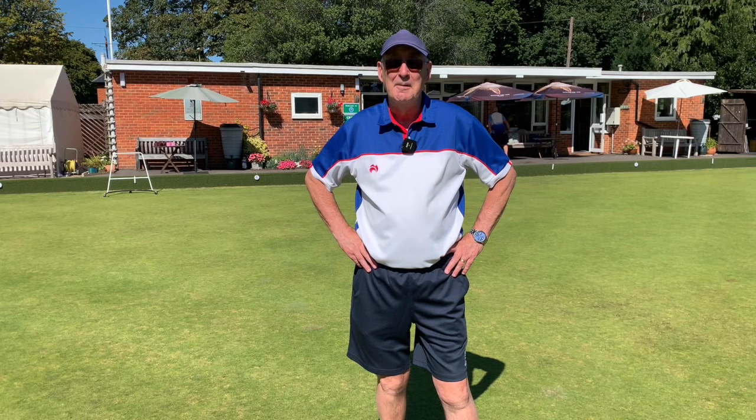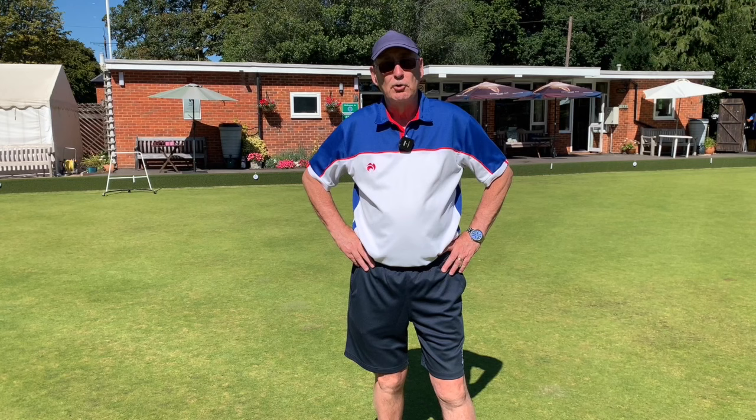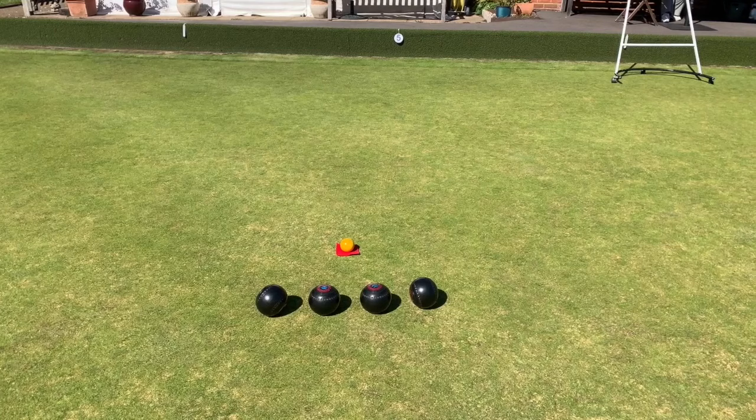We're doing two more sessions as well over the next two weeks, and if this works we'll do those as well. It's just a little session for people that turn up to learn that yard-on shot. We're going to do it for about half an hour or so and then we're going to have a game, so we keep it nice and simple. I hope you enjoy this.